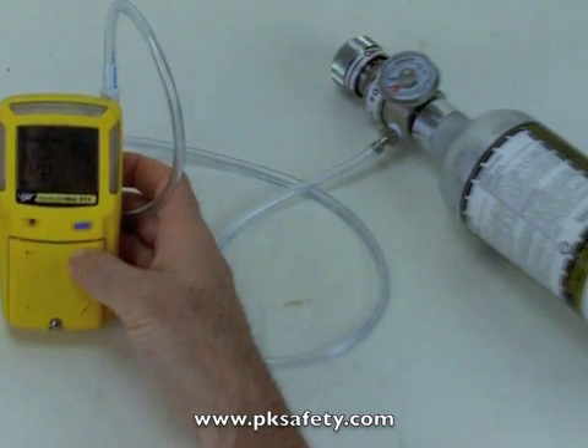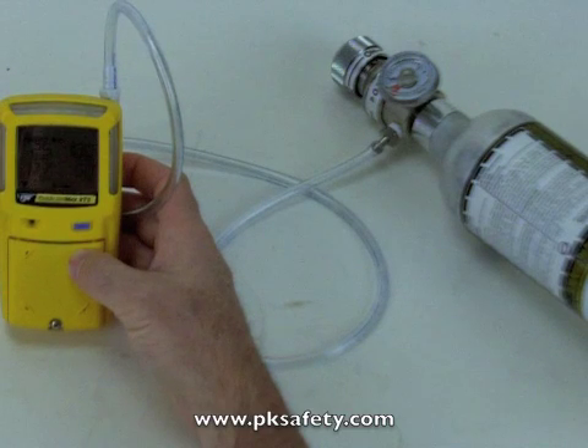This is going to take about two minutes as it goes through its cycle. The regulator flows a half liter per minute, so we're going to use about a liter of gas. The cylinder, which is the one that comes in their kit, contains 34 liters — you should get about 30 calibrations out of that cylinder. So we'll just let this run and come back to it.